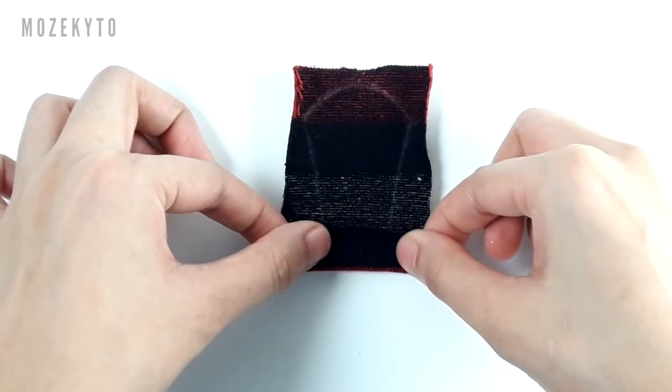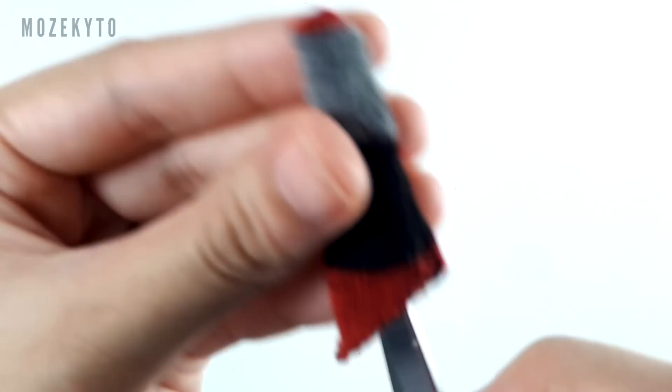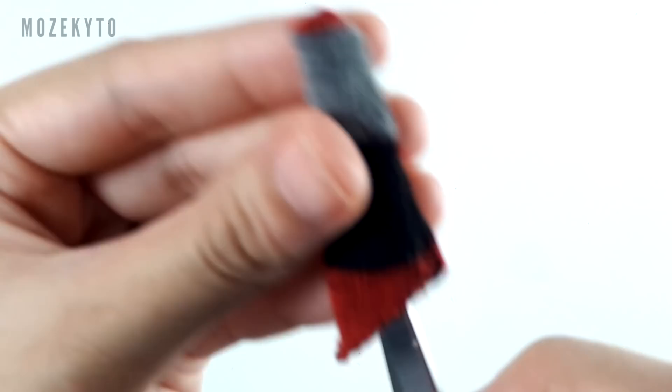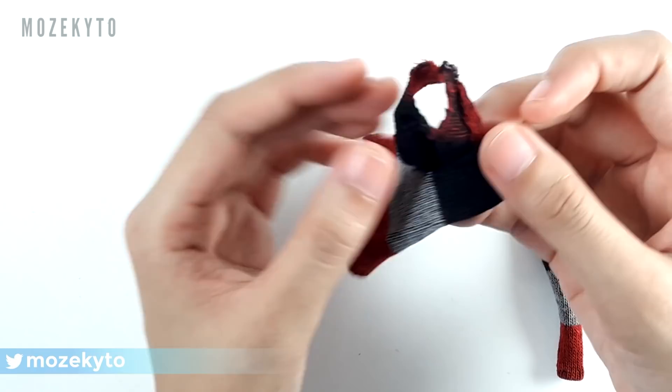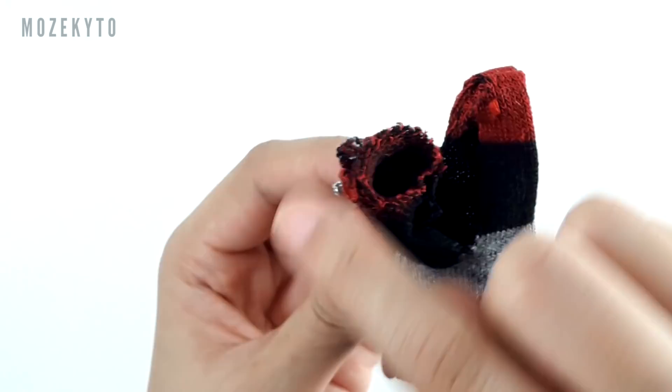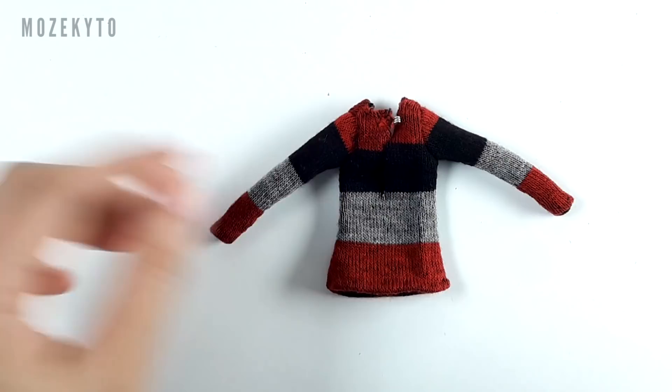For the sleeves, hem the bottom of the sleeves. Fold and sew the sides. Then turn it inside out. To attach the sleeves, insert it in the shirt's armhole and sew on the inside. Do the same on the other sleeve, and the shirt's done.